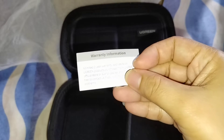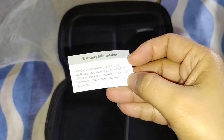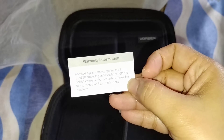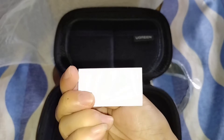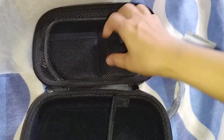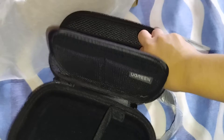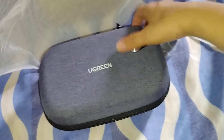And what is this? Warranty information. A limited warranty applies to all Ugreen products purchased from the Ugreen official store or authorized seller. Please feel free to contact us if you run into any problems. Well, that's nice. So we have this compartment, there's a partition here, and we have a zip compartment here as well.